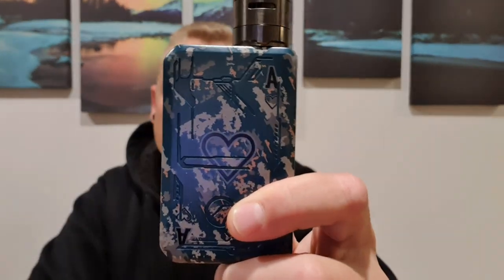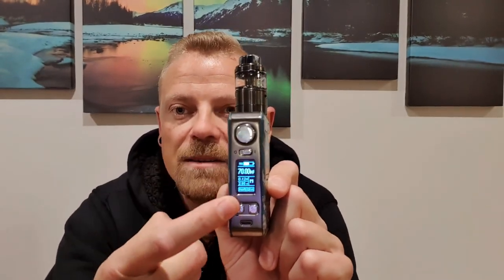So there you have it — the Tesla Sig Poker 218. Starting with my pros: I really love the chrome buttons with the metal finish, and the army camouflage with the ace of hearts looks really good — A plus in my books. When it comes to functionality, I love the taste mode with soft, medium, and hard, plus the user mode in kanthal — being able to change the power curve is a real big plus. I like having it on hard, and the ramp up time is really quick.